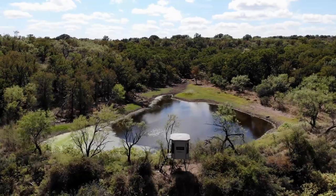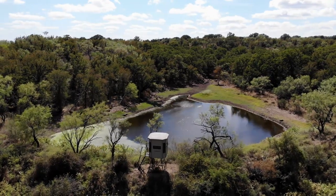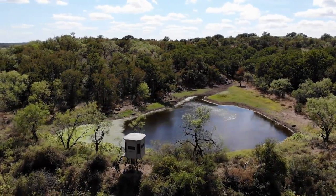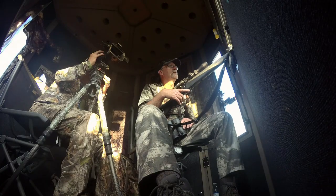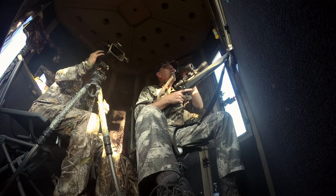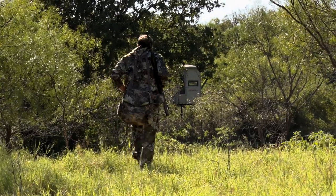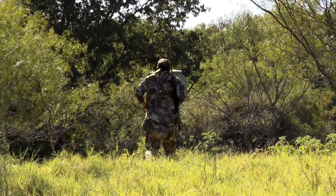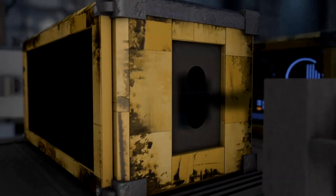You want these to be able to withstand some pretty good thunderstorms, because we all know out in remote locations you're going to have crazy weather come through. Once you get them set up, you want them to be here for a long time. These Big Muddy blinds, with the quality construction, if you take care of it and set it up, you should get decades of usage out of this. It's a product that's just well designed to ensure you can use it for a long time.